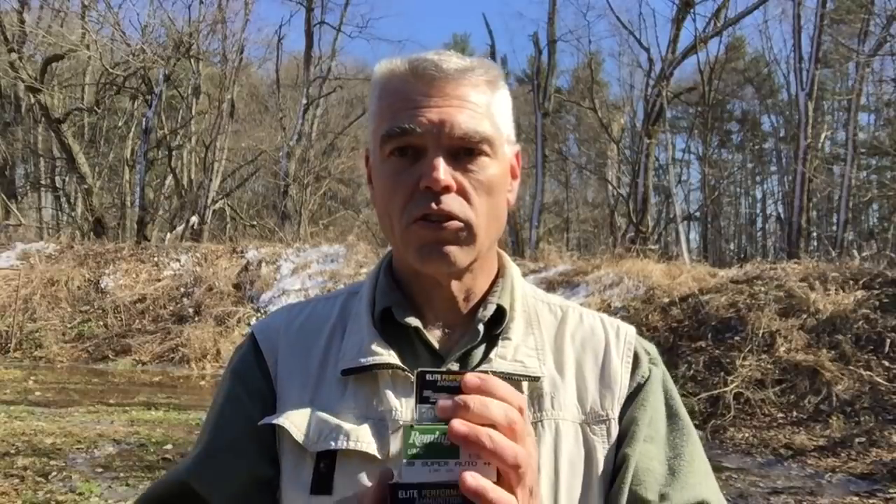For reference, here's the ammunition I'm going to be using for testing today. I've got Remington 130-grain metal case factory ammo that I used before. I've also got two new types: Sig Sauer .38 Super 125-grain full metal jacket, and Sig Sauer Elite Performance 125-grain jacketed hollow points. I also have a few Winchester Silver Tip 125-grain hollow points that gave the pistol such fits before.